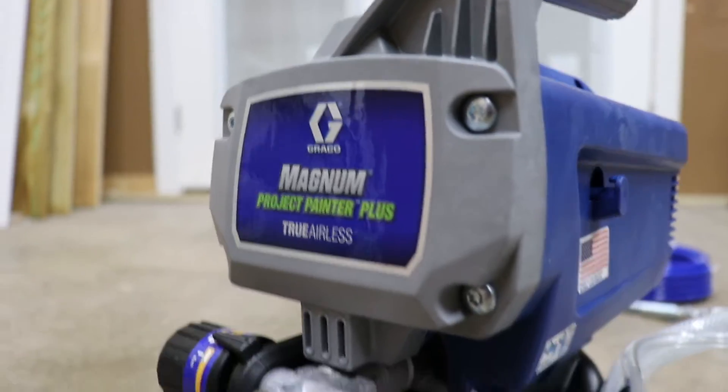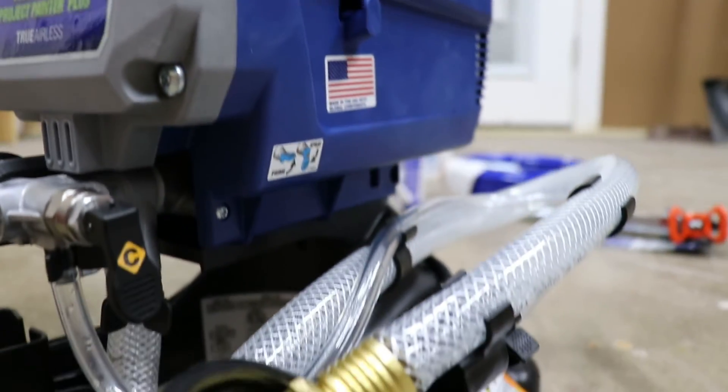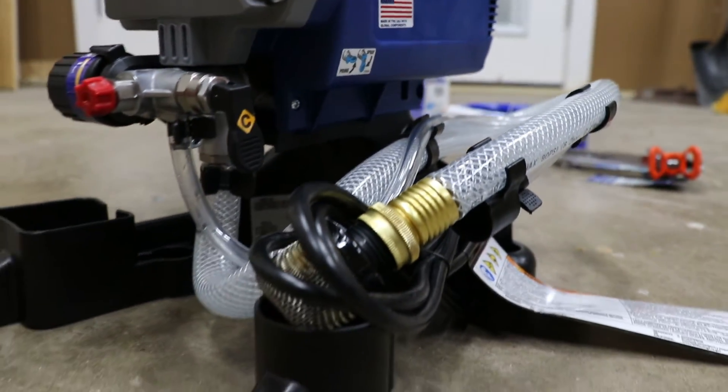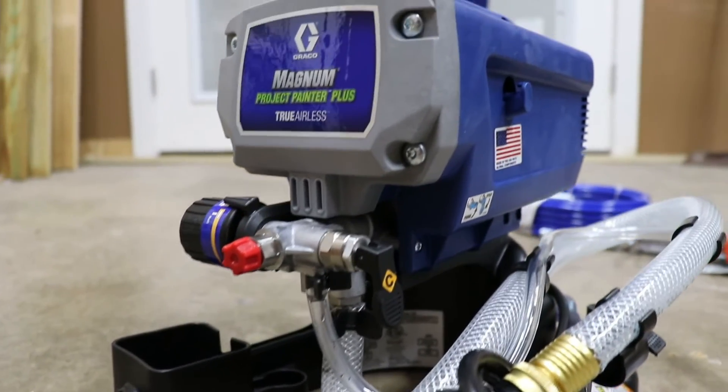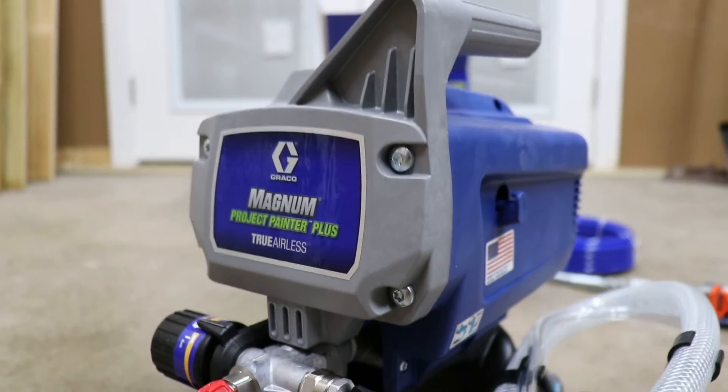What's up guys? Welcome back to Awesome Make Stuff. Over the past few weeks, if you've been watching my channel, you've seen me using my new Graco Magnum 257025 Project Painter Plus paint sprayer. I've put this paint sprayer through its paces over the past few weeks, and today I'm going to tell you what I think about it and if I'd purchase it again, so stay tuned.